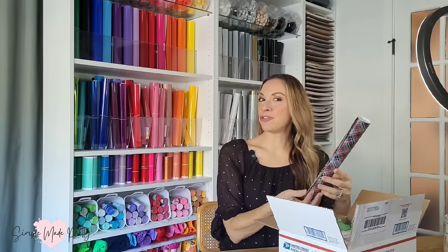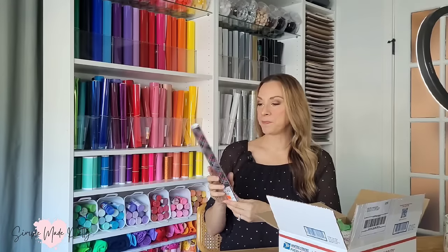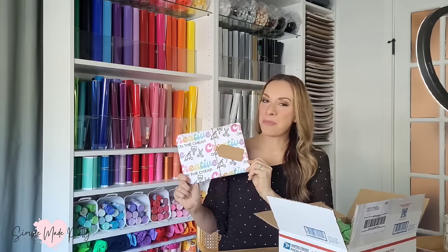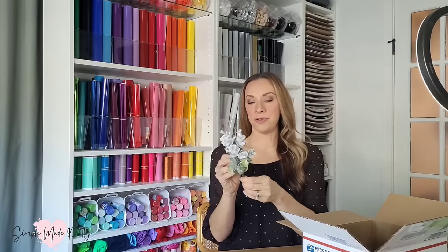The first thing at the top of the box is a self-adhesive vinyl in a really pretty Christmas pattern — I love it! Of course Courtney has her own wrapping paper — I love it though. This is one of the challenge items, and then we've got another challenge item. I definitely am going to get my own wrapping paper now.